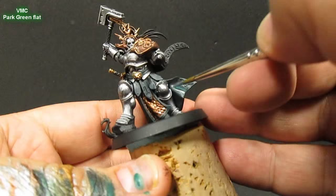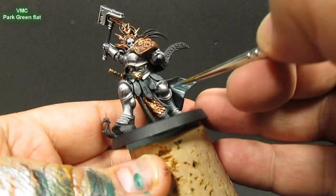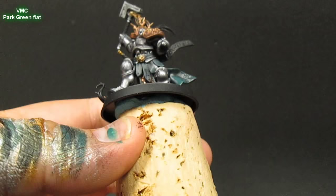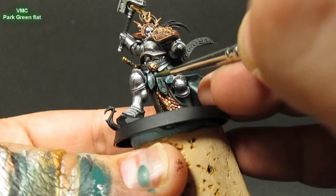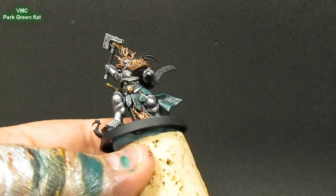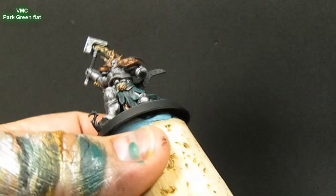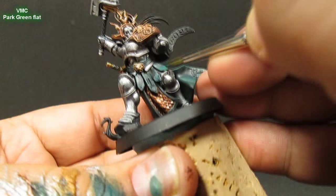I just start adding Park Green Flat to the base mix and working my way up to the highlight areas. I just kind of go back and forth — there's no real set method, I just add paint where I think it needs it. I also did these little tassel areas as well as the belt around his waist connected to the belt buckle in the middle.